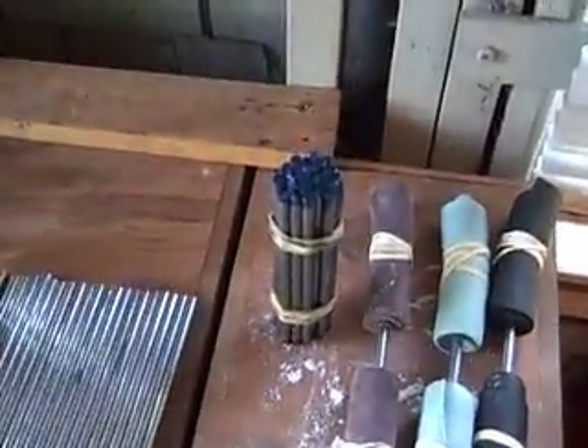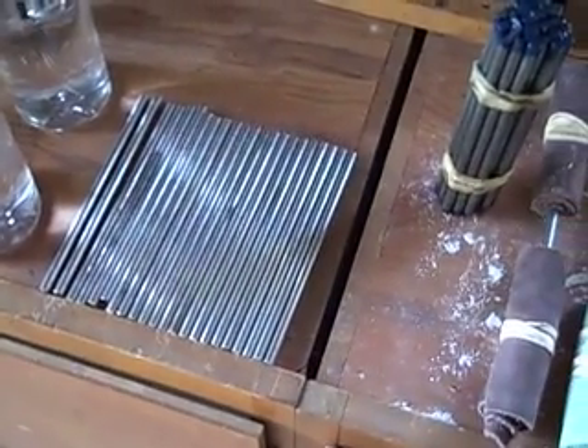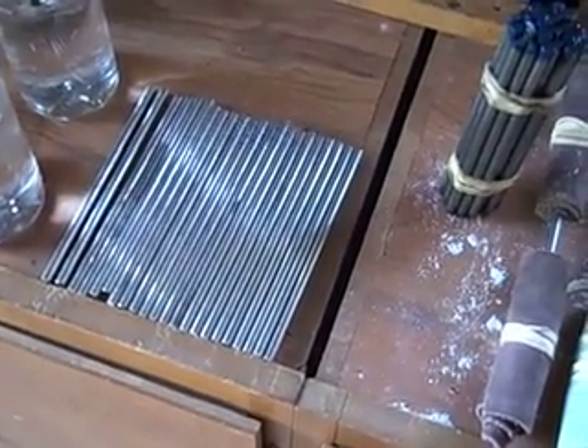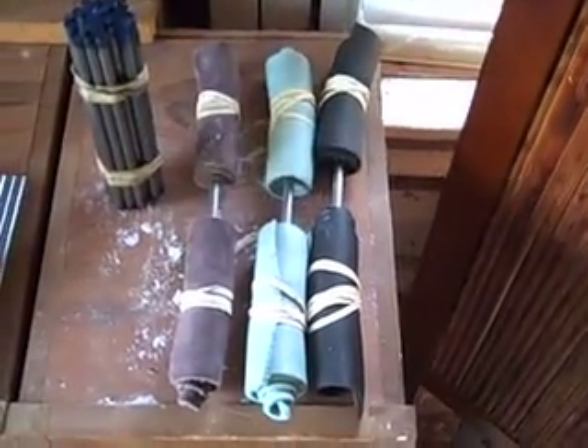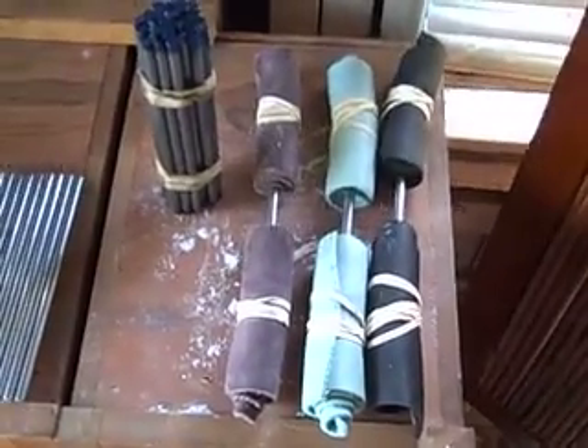I'm going to keep time on my phone back here. I've got a bundle of 25 blue nails from Iron Mind, and I've got 22 more laid out from Fat Bastard Barbell Company — same basic stock. Then I've got three pre-wrapped, and I'm going to try and keep going off of those wraps as long as I can.